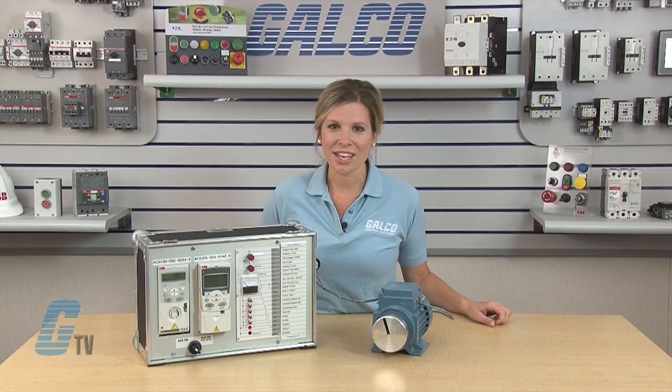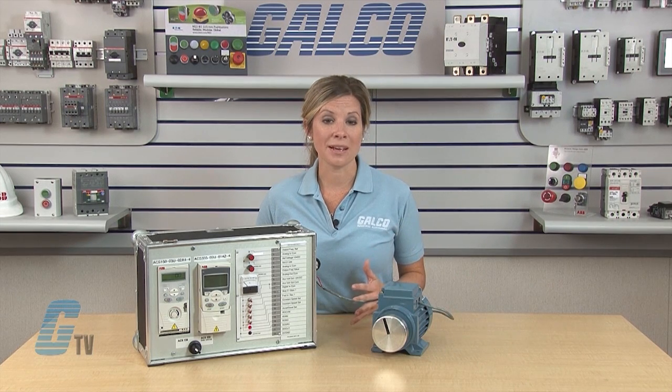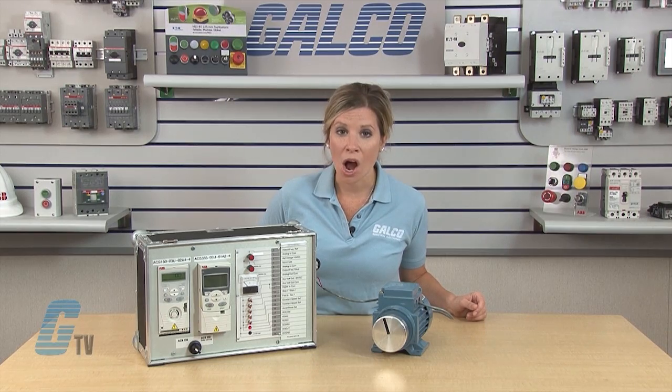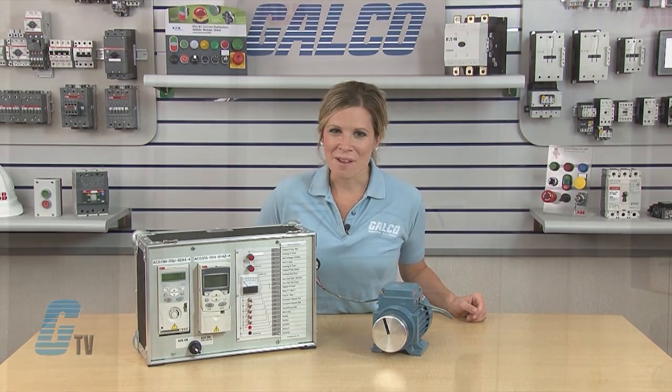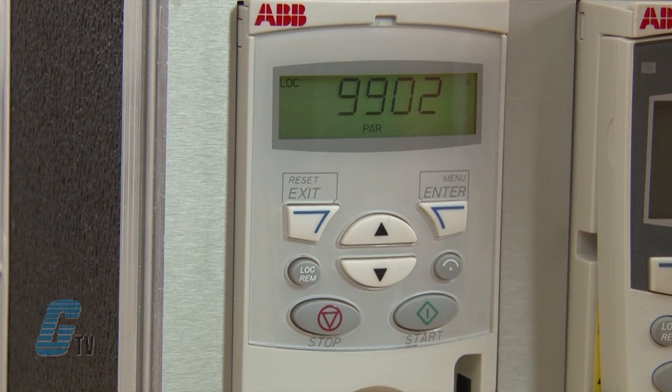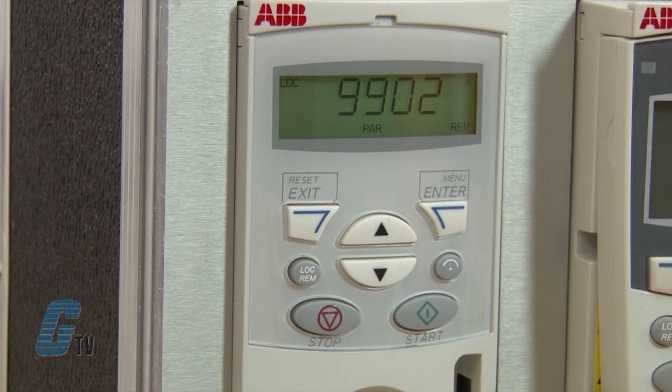The menu and enter key are both the same and labeled on the basic control panel. In the parameter menu, the bottom left will now display PAR for parameter. My first parameter is 9902, which sets the application macros. This is application specific and should only be altered if required. Some of these applications include PID control, free wire start stop, motor potentiometer, and torque control.